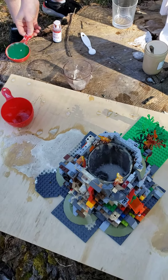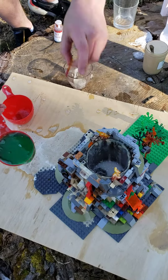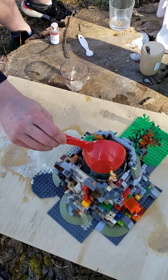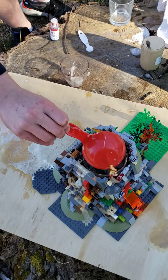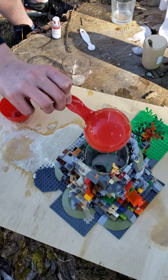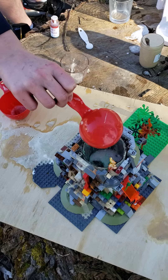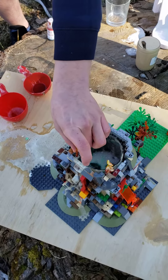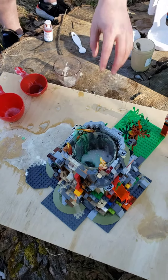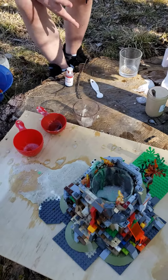And then you put the soap in. Try not to spill it. Then you mix it with a stick or something.